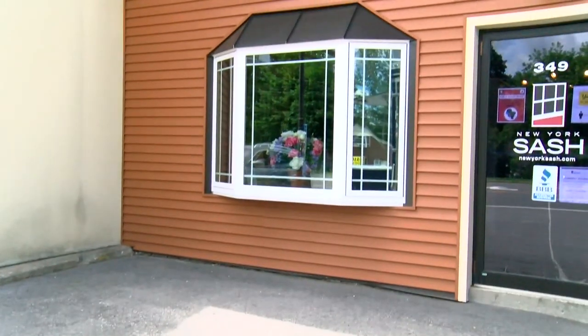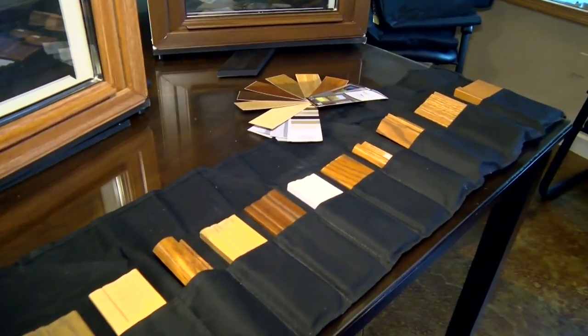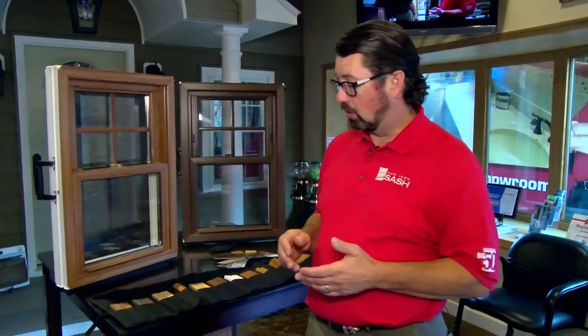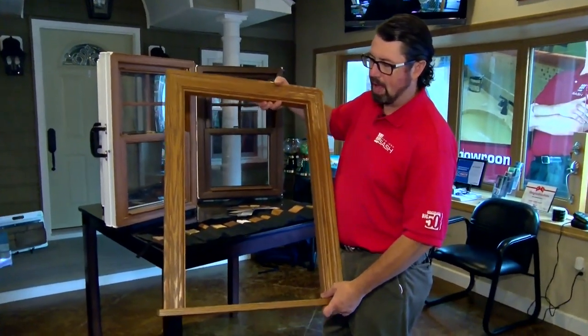The bay window that you saw being installed has a Brazilian pecan interior finish — it looks absolutely beautiful. You also have other options: double hung, sliders, awnings, the big bow window in the front, and casements. All windows have that same wood grain available. We have a total of eight different interior finishes, and on the exterior, whatever paint color you need, we can customize that for you.